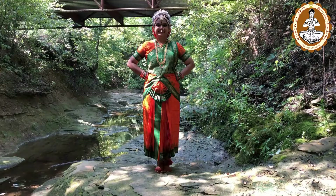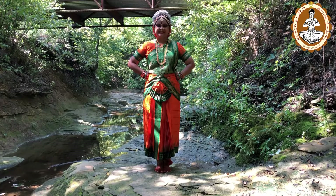The fifth Sthanakam is Garuda Sthanakam.